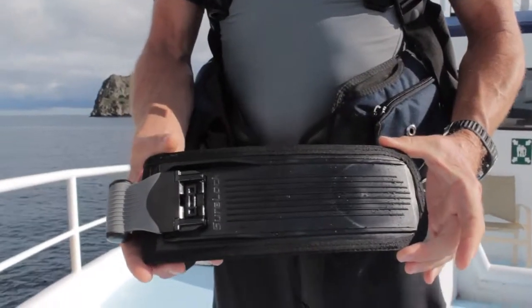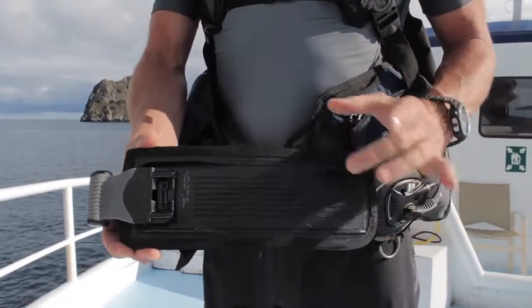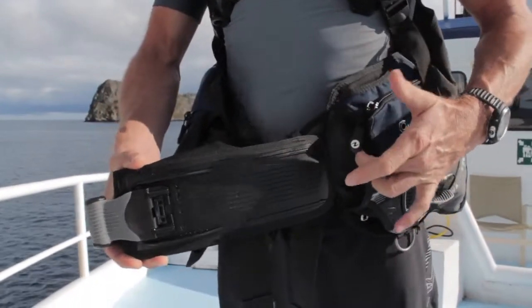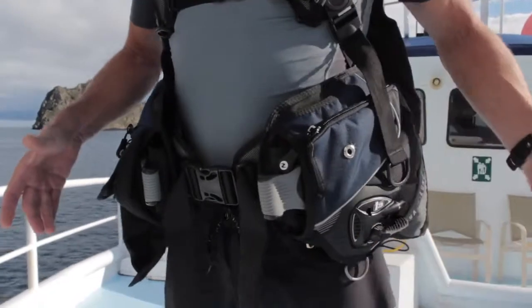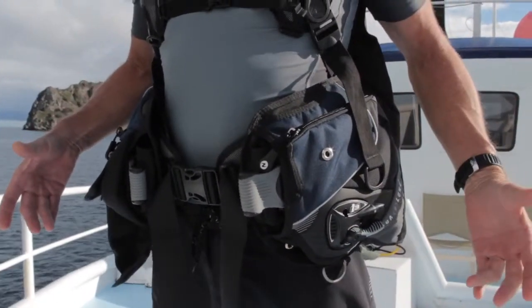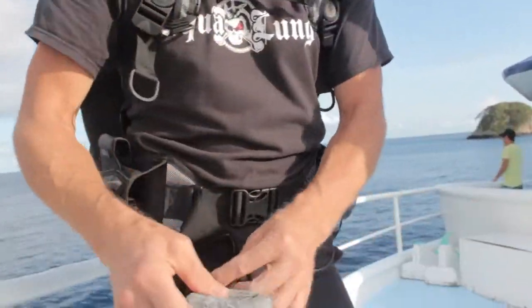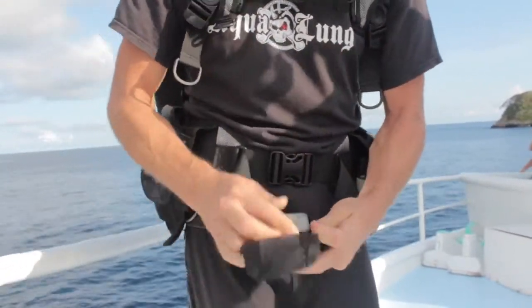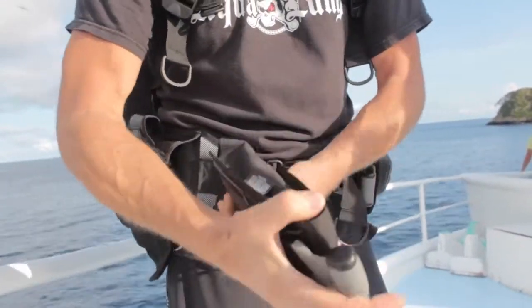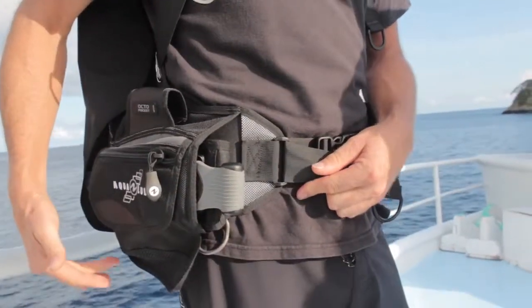What's so unique about the Sherlock 2 is its nice track system. It allows the weight pocket to slide into the weight pouch very easily, guiding the pocket in and clicking. It's very easy to load into the pouch, close with a hook and loop, and then slide back into the pocket.